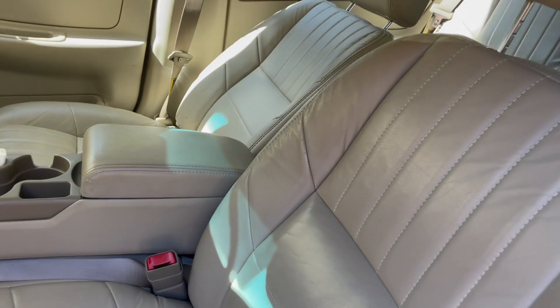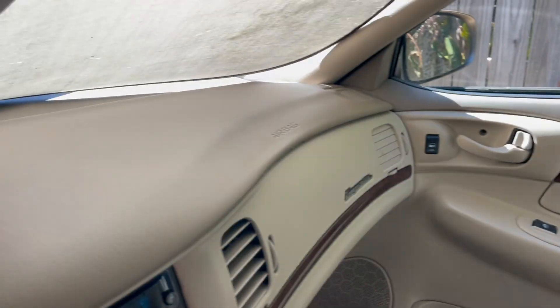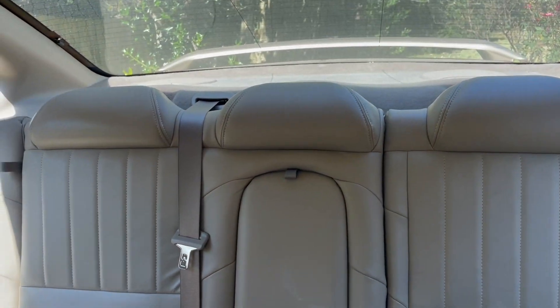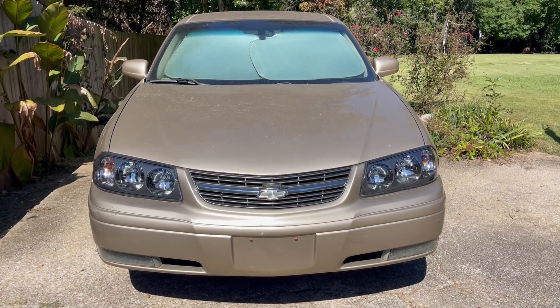Just look at the interior on this Impala — spotless leather, looks like it's never been sat in. The dash has no cracks. Same way for the back seat. Here we go.